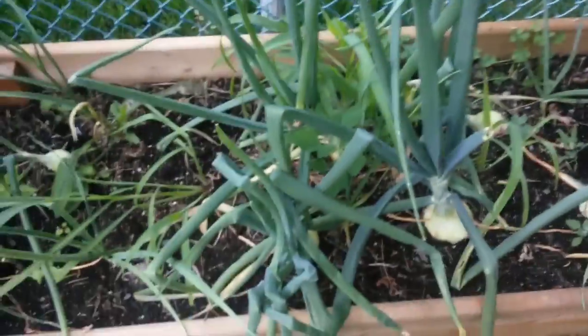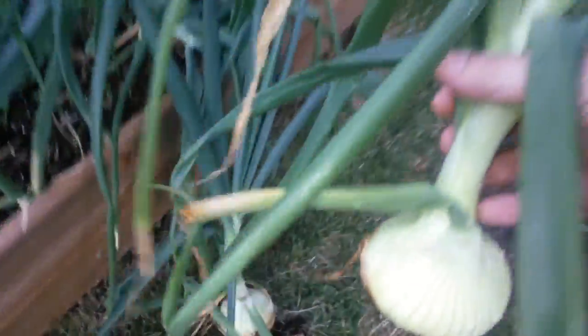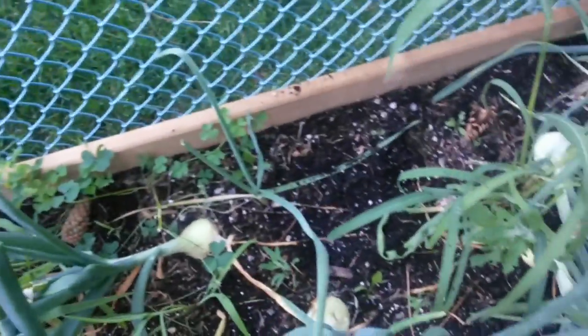I'm just going to leave the rest to keep going. Might even see if they'll go a little bigger than these, but I'm just really anxious to try them. And I have a little bit of space now.